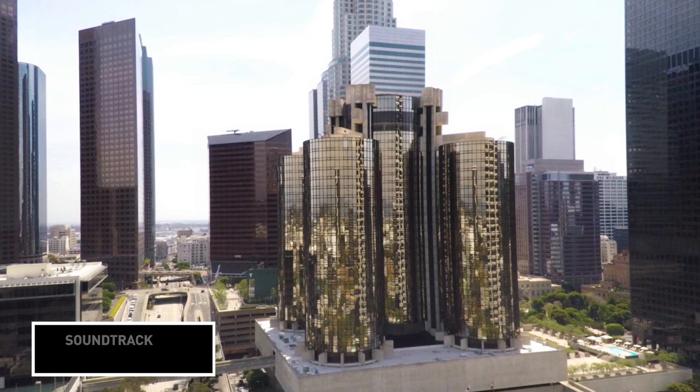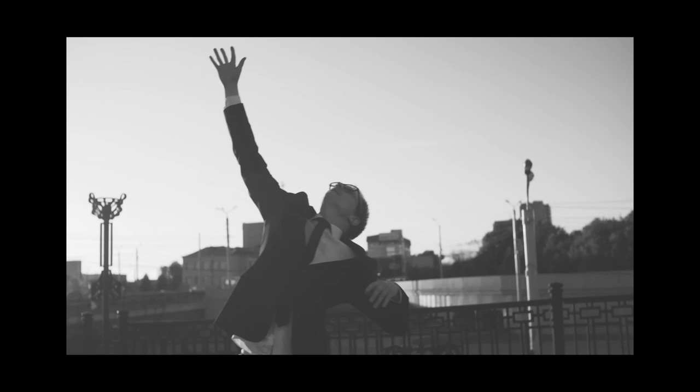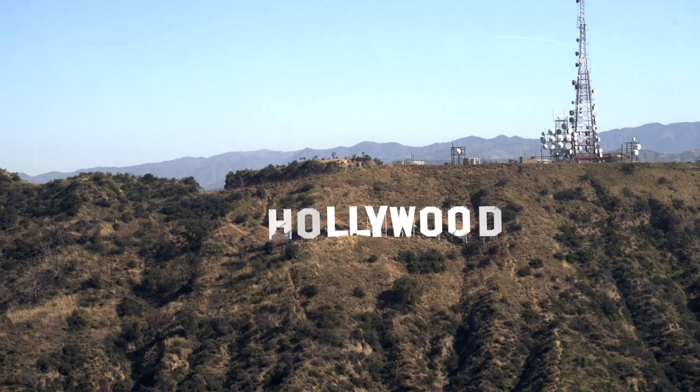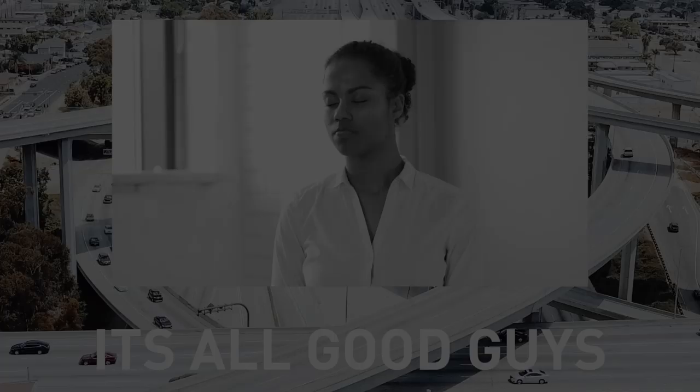I had a spur-of-the-moment opportunity to test out my new camera at my bro Ace's Barbershop and I decided to go for it. Shout out to Ace of Fades LA over on Melrose out here in Hollywood. Here's the deal though — I had no plan, I had no control over the set, and I couldn't shoot for long because I didn't want to bother any of his customers. So basically I had one hand tied behind my back.